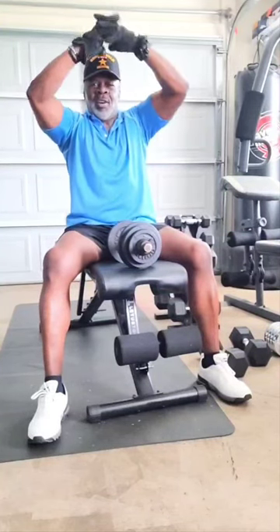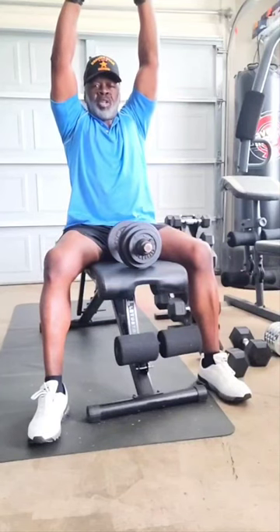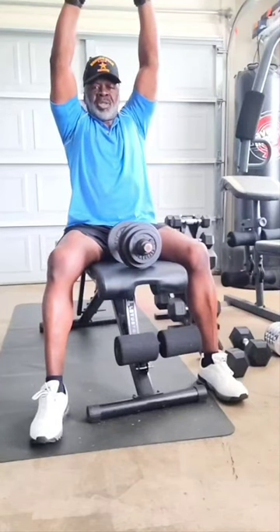Alright, over the head — interlock them fingers, palm face and scour. Push, push, push. Ten seconds. Ready? Stretch.